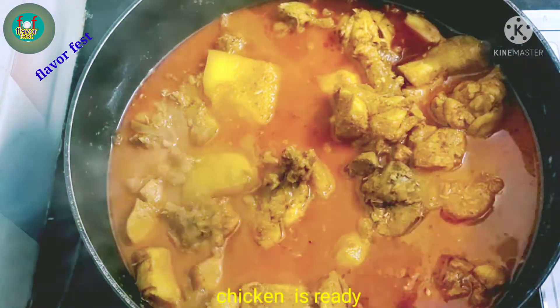The chicken is ready after 4-5 minutes. The chicken is ready. Now, smoke the chicken.